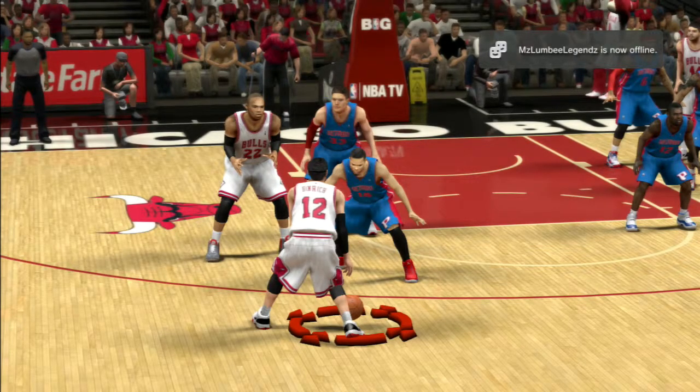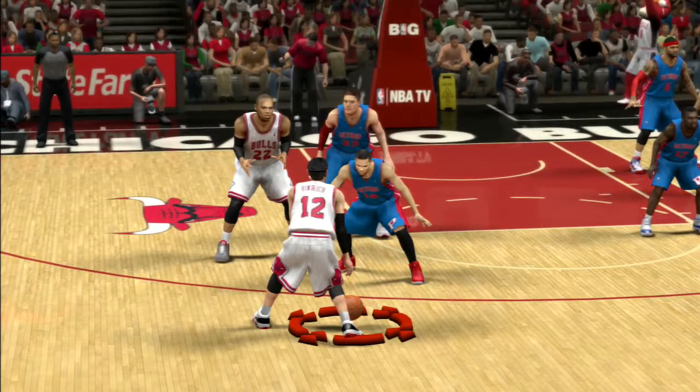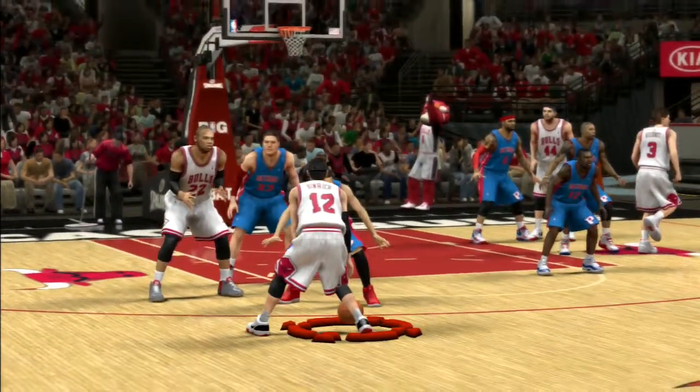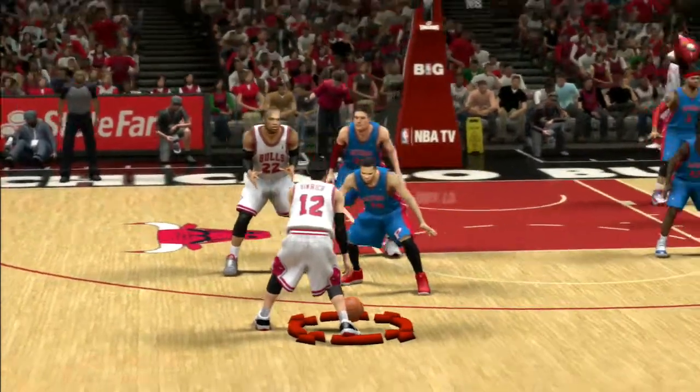Hello there, Ghost Panda coming at you, hope you're having a wonderful, wonderful day. I wanted to show you this crazy shot that I hit in NBA 2K14.